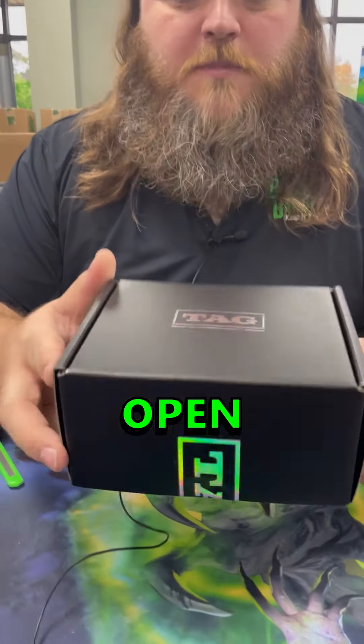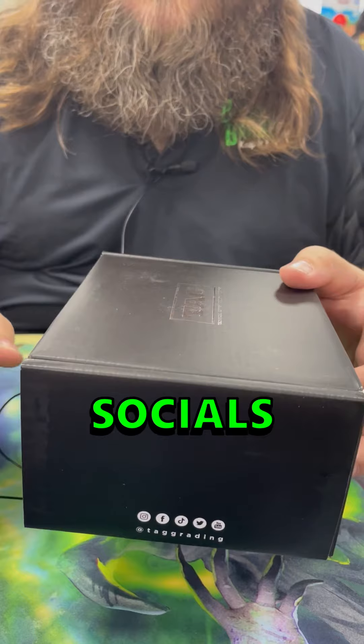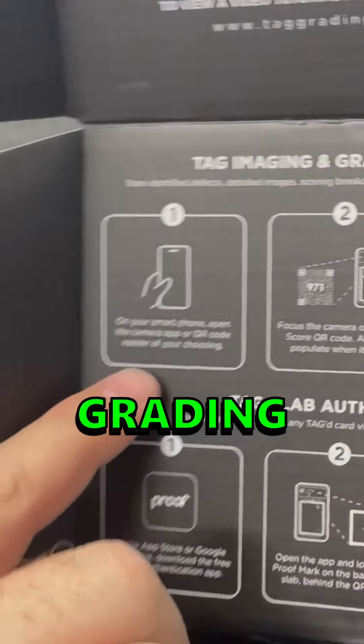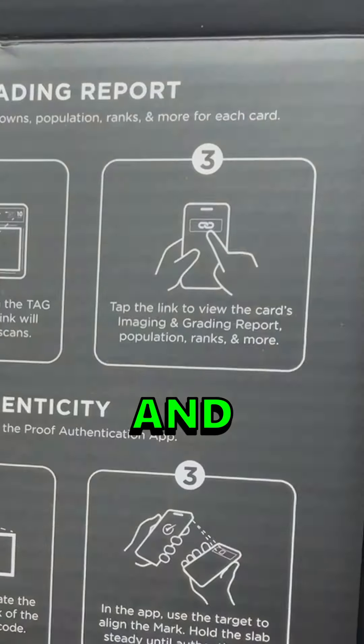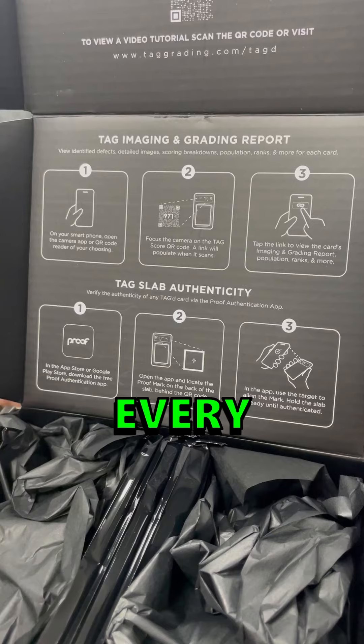What's going on guys, Triple J back at it again with Breaking Bangers. We have a special box that was sent to us by Tag Grading, still sealed up. We're going to open it up and show you guys what the experience is — you can find them on all socials at Tag Grading. It kind of tells you here: imaging grading report. Use your smartphone, open it, scan the QR code, and tap the link, and you get the proof authentication app.